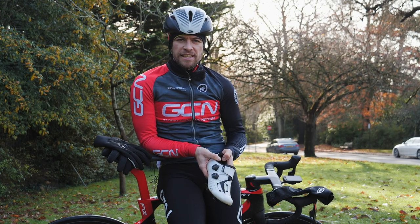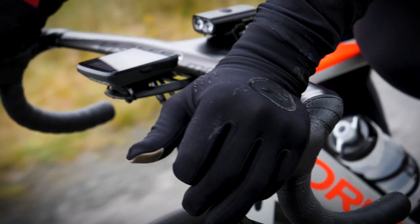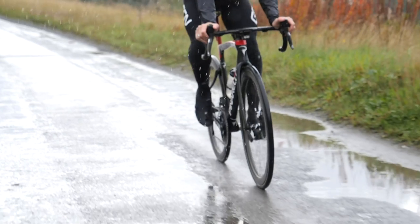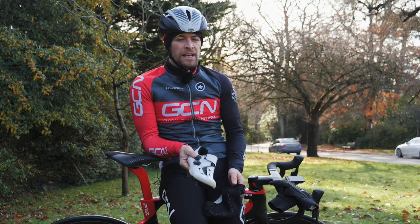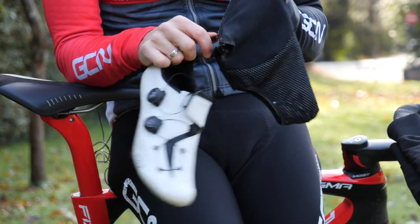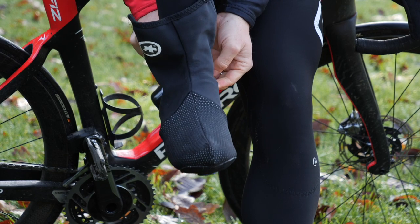First things first: your hands and your feet. These bear the brunt of all the cold weather, so investing in a good quality pair of overshoes or gloves should be an essential item in your winter wardrobe. Your shoes and feet are closest to the ground, bearing the brunt of spray from the road and cold wind. By taping over the vents in your shoes and purchasing a pair of good quality overshoes, you'll turn your summer shoes into an adequate pair of winter cycling shoes. Keeping your extremities toasty and warm will do more for your comfort on the bike than almost anything else.